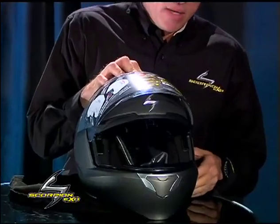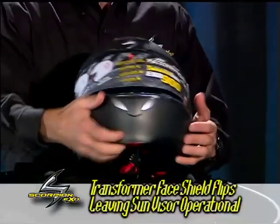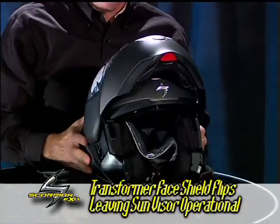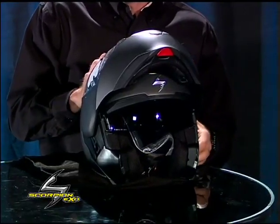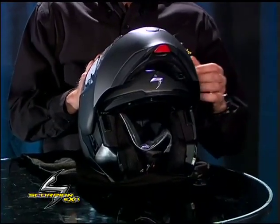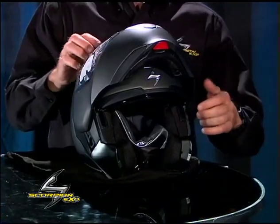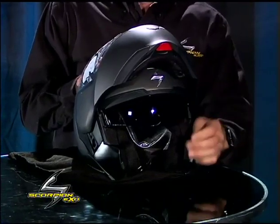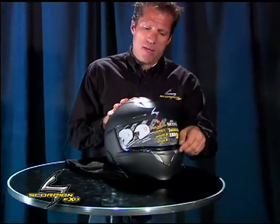With the click of a switch you drop down the internal sun visor. With this particular model, our transformer helmet has the flip-up style, and of course the Speed View internal sun visor still works in that position. There are also the EverClear no-fog coatings on the internal sun visor on the outside and the inside, and of course the no-fog coating on the inside of the face shield itself.